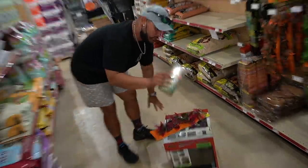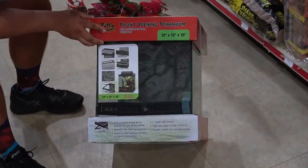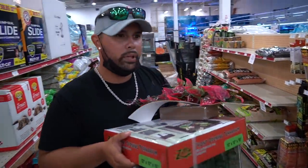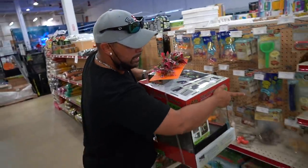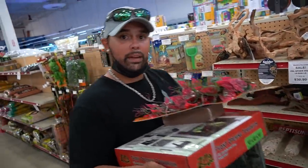So we have a vine, we have substrate. Does this thing come with a light? If it doesn't, we'll get a light in the future. But I want to get one more thing I saw online — there's this small little tube, it's like a climbing branch. I'm going to ask somebody if they have the one that glows in the dark.